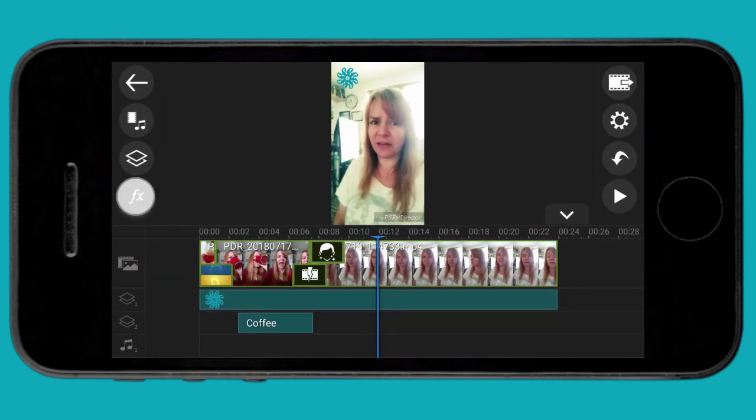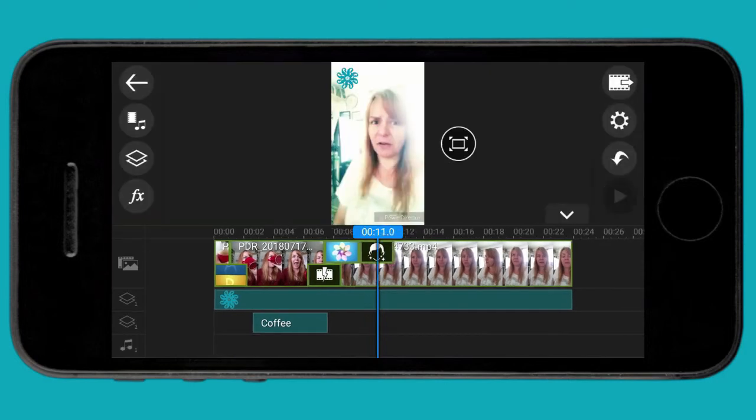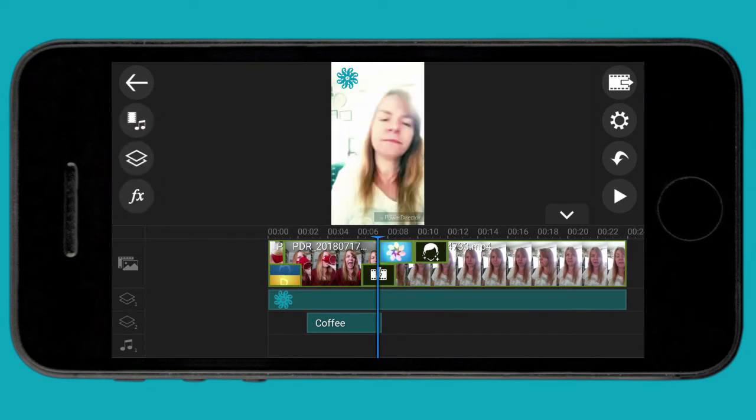If I click FX — and this is interesting because it works while the clip is selected — I can add any of these effects to the video. Let's just put this dreamy one in. Just know that it is only going to add the effect to the active clip you're working on, so if you do choose one of these, make a note of what they are so that when you add a new clip, you can add the effect to that as well.